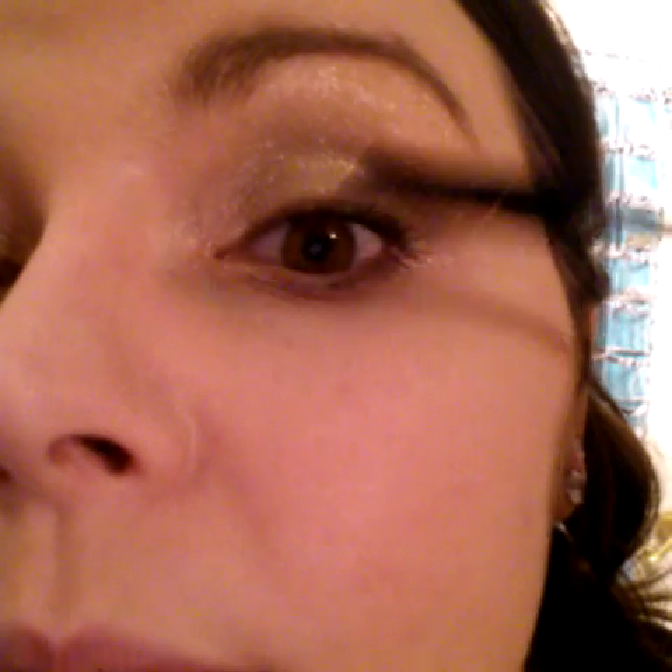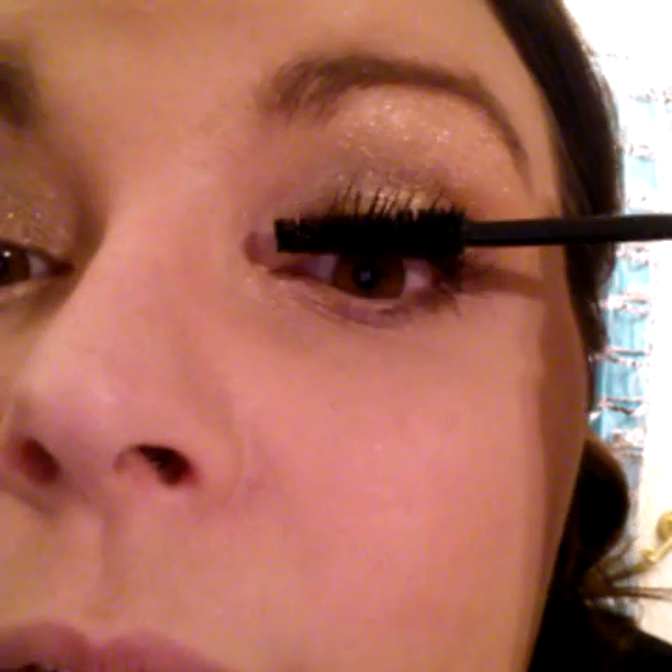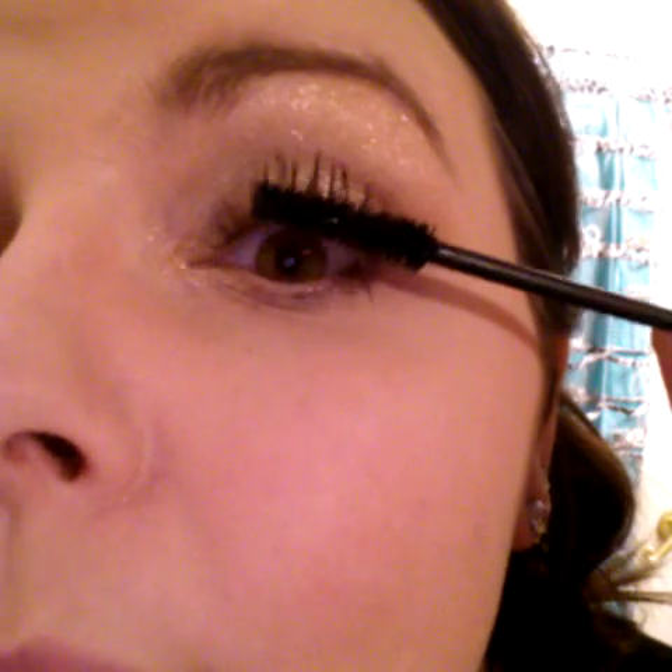You just want to make sure your lashes are good and coated. I probably get deeper to my lash line than most women, but I like to build that volume on my eyes. A lot of girls go on the top, but personally my lashes just clump together when I do that, so I skip that part. Already you can tell a difference.